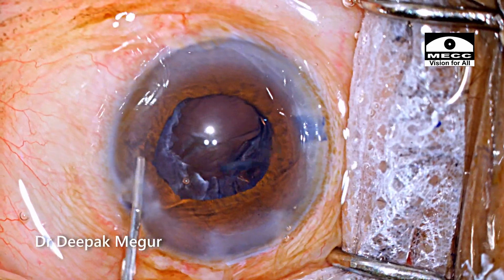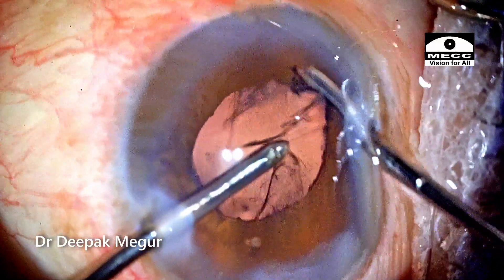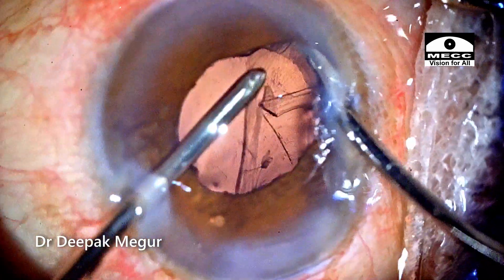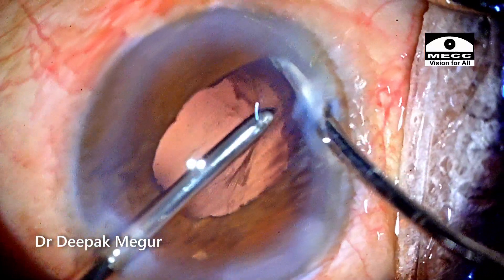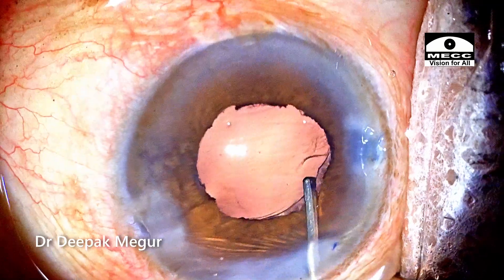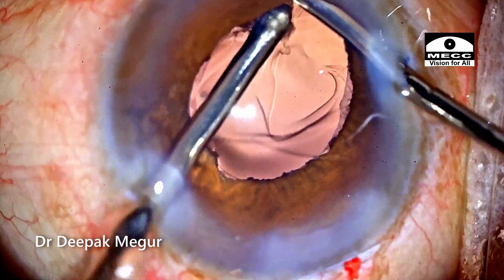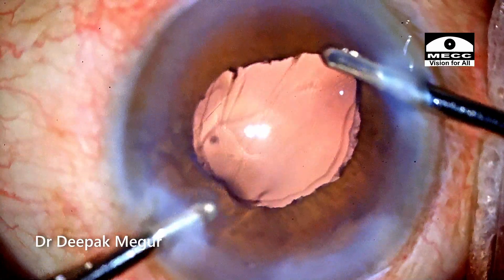Time to aspirate the cortex. The pupil is retracted using the irrigation handpiece to get better visualization and to ensure that I'm catching the cortex, not the posterior capsule. Some part of the cortex is sticking onto the posterior capsule quite strongly, so I'm going back with my BSS cannula to irrigate out the cortical fibers sticking onto the posterior capsule. The last bit of cortex is now aspirated out. Bimanual irrigation-aspiration definitely helps because the irrigation handpiece can be used to retract the iris and ensure that we are holding the cortex during aspiration — it improves safety a little bit.